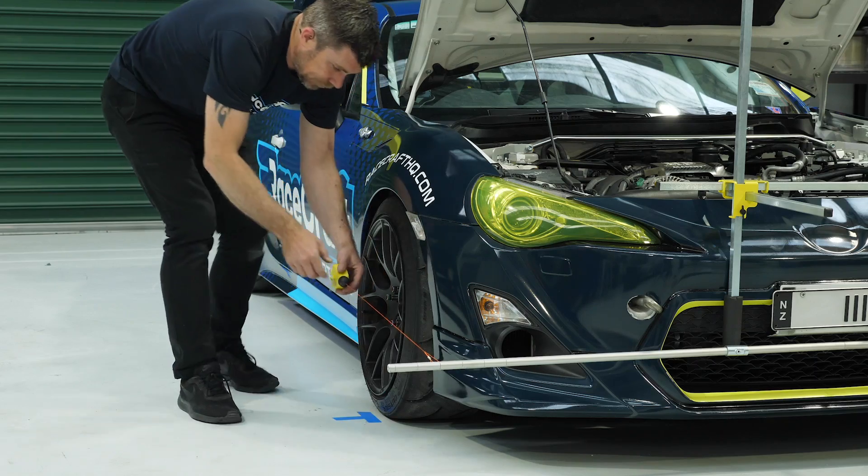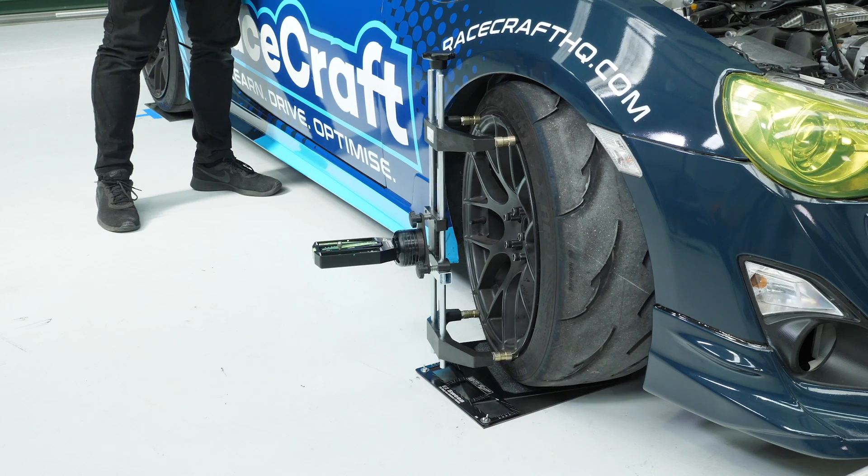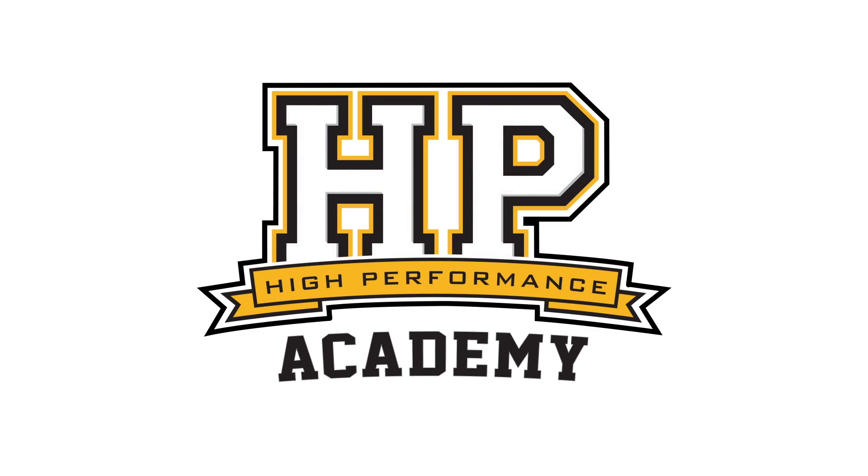Today we're going to be talking about wheel alignment and corner weighting. You'll find out what those terms mean and why it's so important to the success of any competition race car.